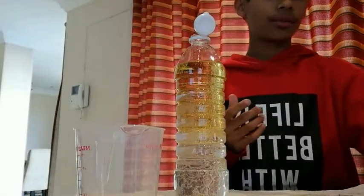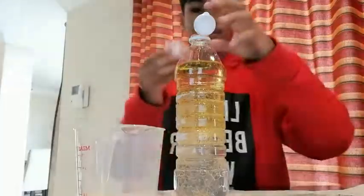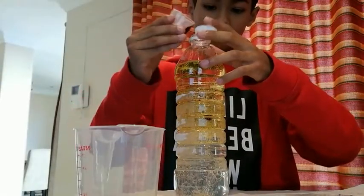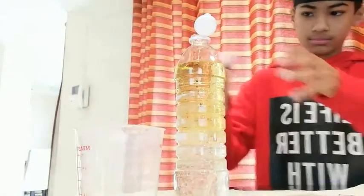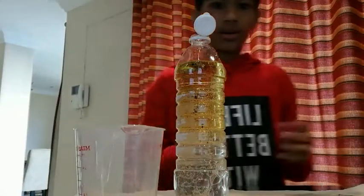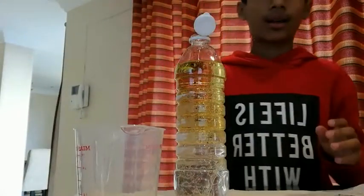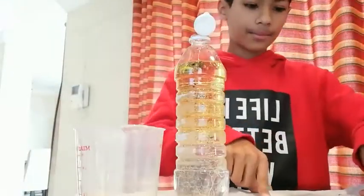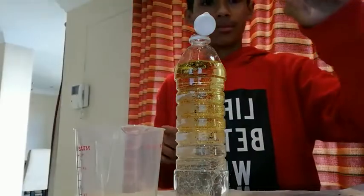Then you're going to add a few drops of food colouring. And after that, you're going to break your effervescent tablet into a few small pieces and add it one at a time. Mine was already pre-broken.